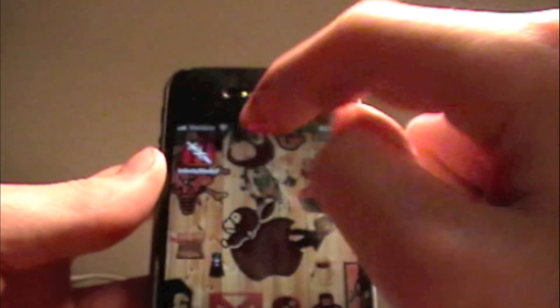Hey guys, what's up? Available on HG Tech here, and today I'm going to be doing an app review on the brand new Infinity Blade 2 for the iPhone, iPad, and iPod Touch.